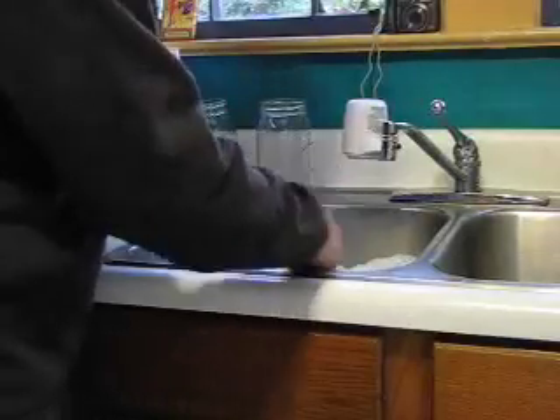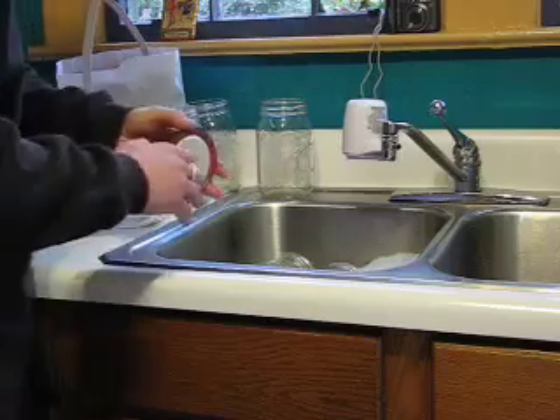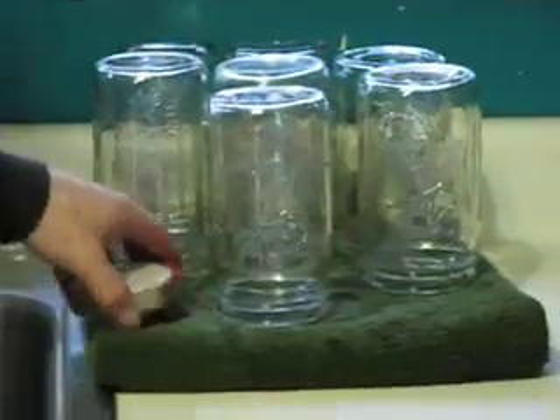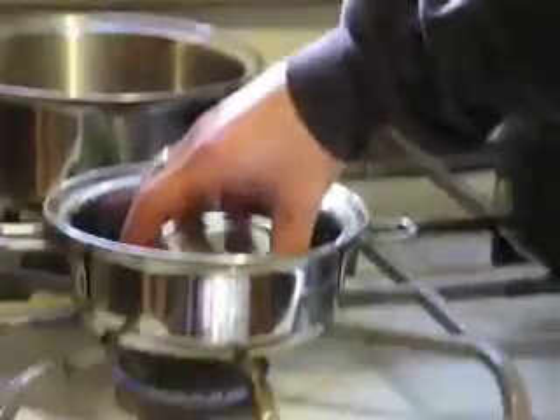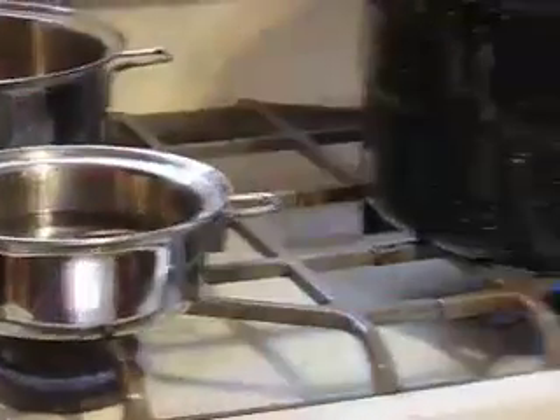First order of business is to wash your jars in hot soapy water, as well as your lids and rings. After washing, take your lids and place them in a pan of water with the heat on ultra low — remember not to boil your lids. Take your washed jars and place them in an oven preheated to 265 degrees to keep them hot until it's time to pack them and put them in the canner.